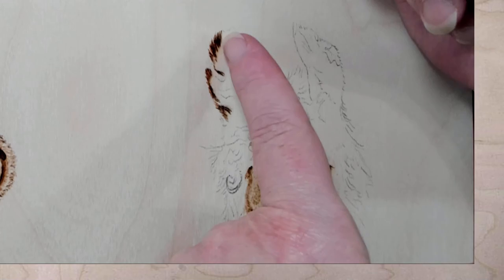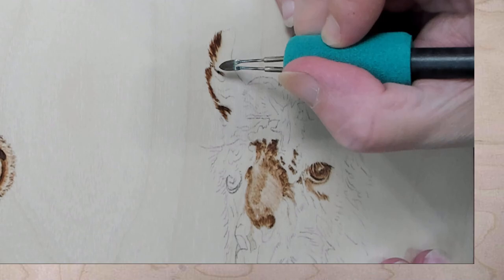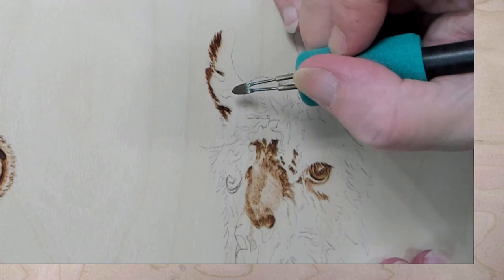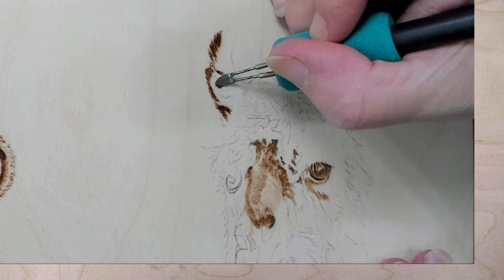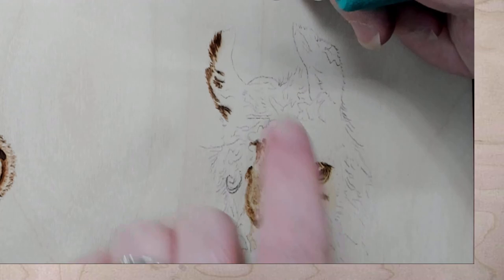I just realized I didn't put the other side of the ear in. Oops. I was transferring very quickly today — I was just going to save it and do it on the live. But I really wanted to get to burning. Llama hair goes in all different directions in the ear. Now where it's light — that actually might be a piece of grass, but it will turn into hair and I will still go back and burn over it.